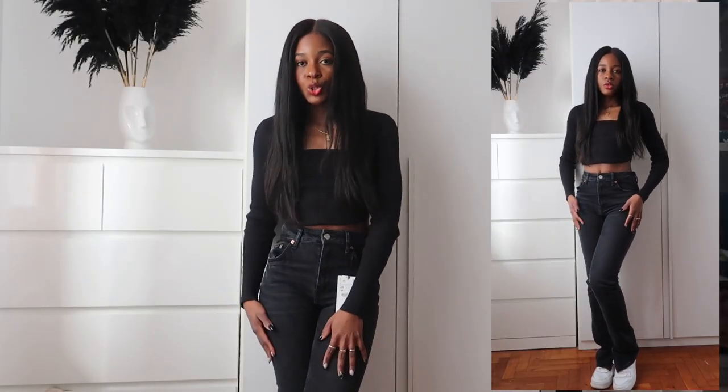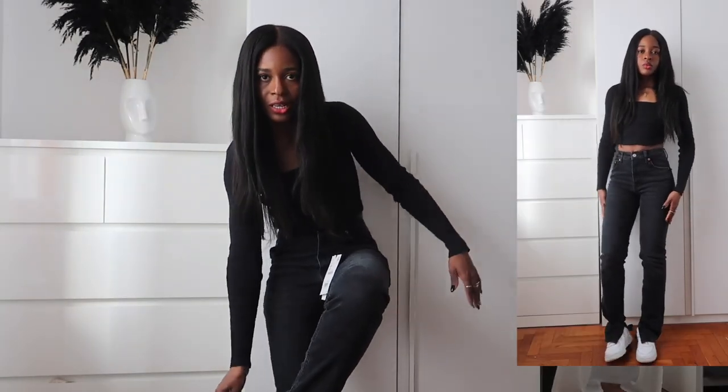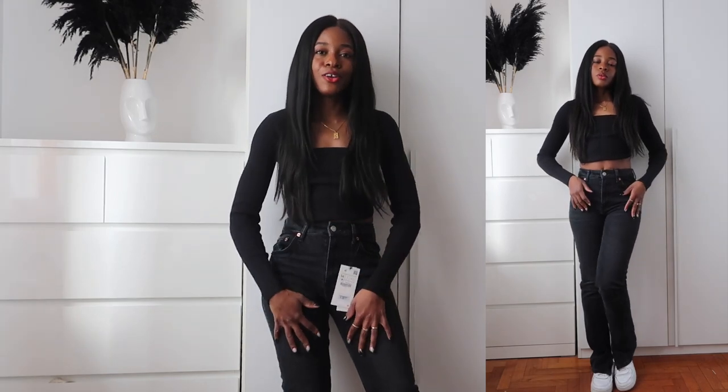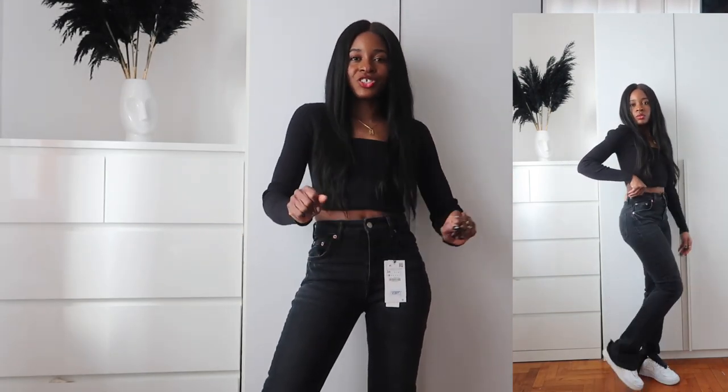Another pair are these split slim high-rise jeans, also in size 34. I think these ones look a little bit like skinny jeans, and I don't like skinny jeans. They have a light bleached black color, which is not my favorite, and they were €29.95. For petite girls, these have perfect lengths, but the only problem is there's a little bit of a gap behind, and they have split details down. They don't look super good with high heels, and for me, these are a no.